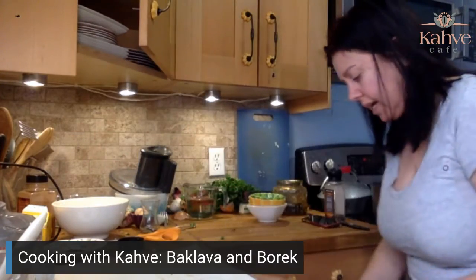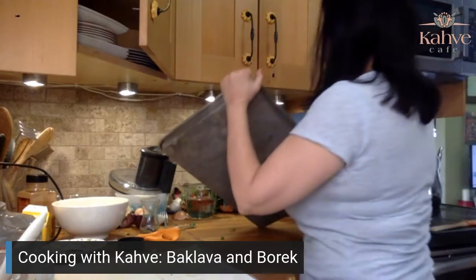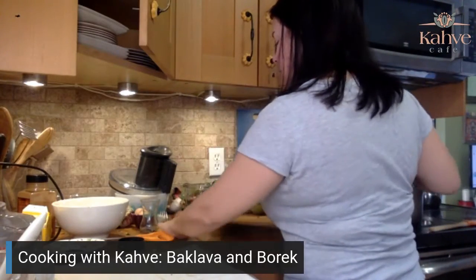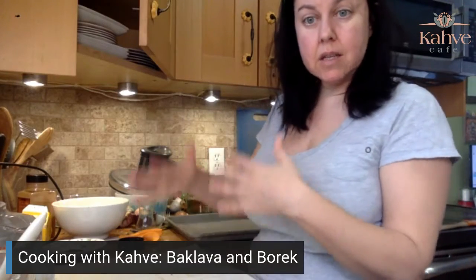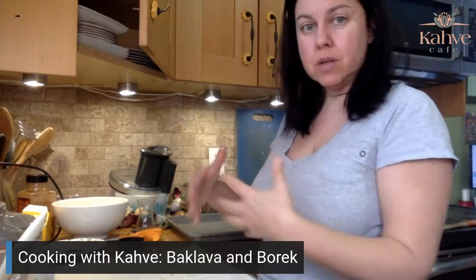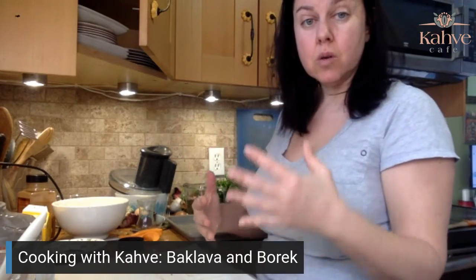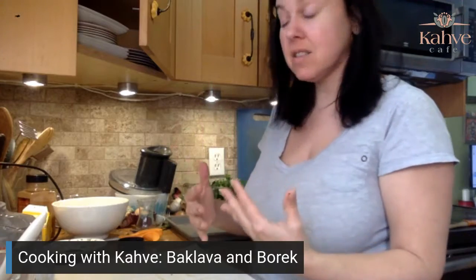Now I'm going to get a pan out and we're going to do our meat. Hopefully by the time we're done rolling the meat, the baklava will be done. Then I can show you how to put the syrup on and you can hear the sizzle — and the sizzle is one of the best parts.